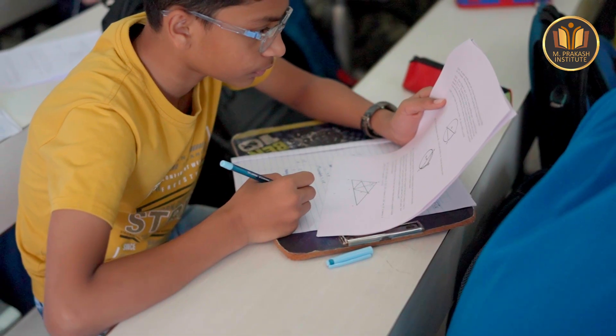In the 7th standard foundation program, what we have included is all the fundamental requirements that students must learn before actually taking up the 8th standard foundation program. We designed the program such that students spend a long time making sure their basics are very, very strong.